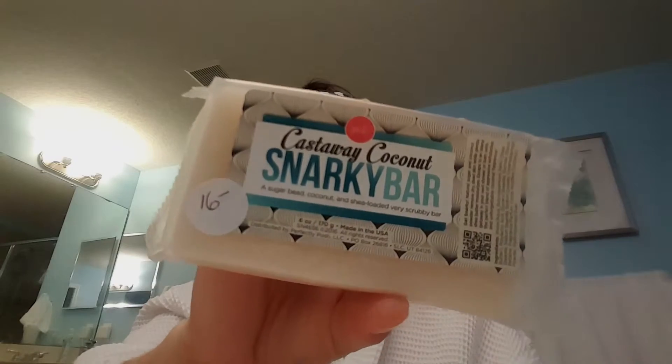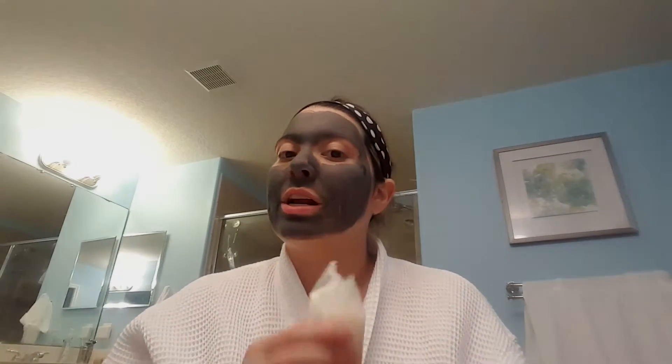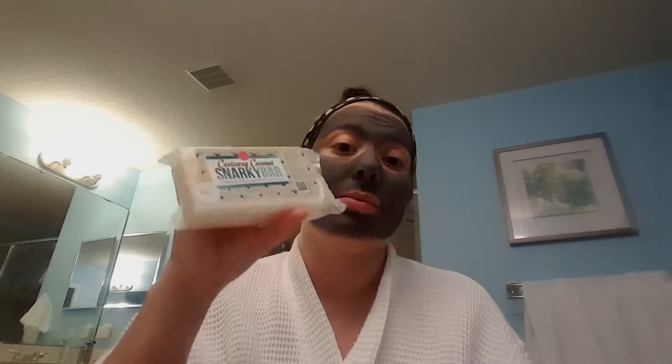If you don't have Rubby Scrubby, the other thing — and this is what I used to do before I got Rubby Scrubby — was a Snarky Bar. These are shea butter, cocoa butter based. They have sugar beads for exfoliation, but they're a nice good scrub. You could actually use this on the bottom of your feet. That's kind of what I used before I got the Rubby Scrubby.